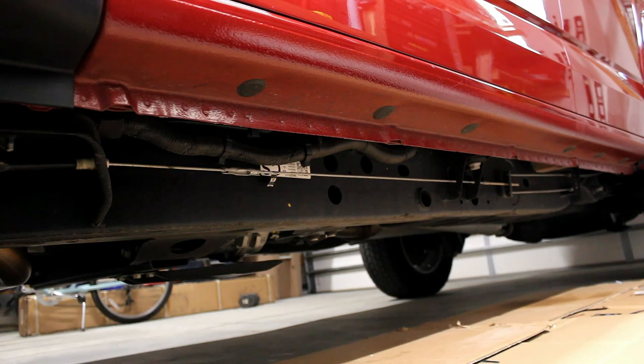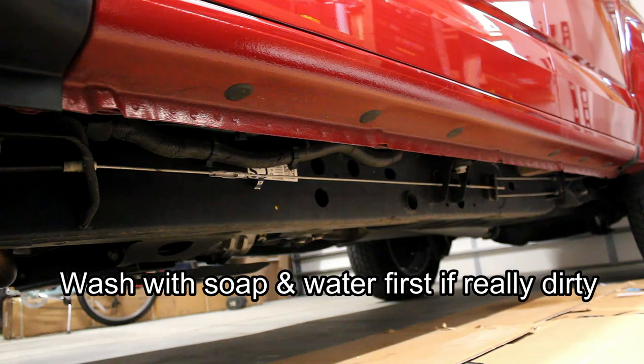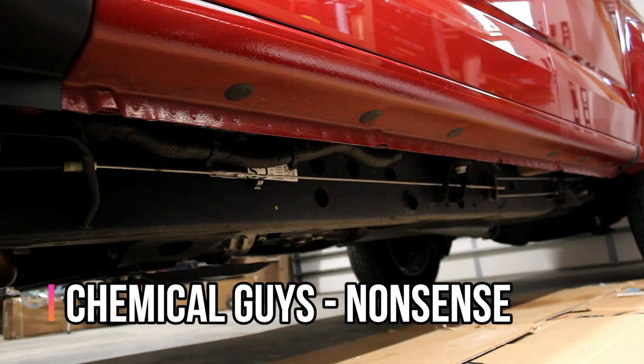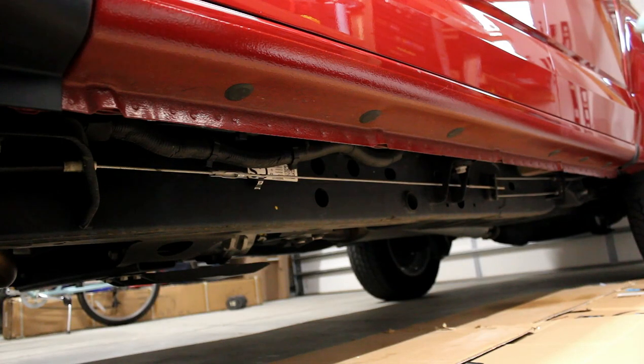The first step is the prep work. The prep work is the most important — you want to make sure that the rocker panel is nice and clean. First, make sure there's no big debris. I'm going to use a little bit of all-purpose cleaner and a microfiber cloth and give this whole area a nice wipe down all the way along the rocker panel.